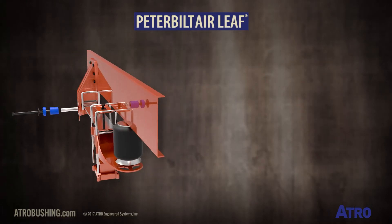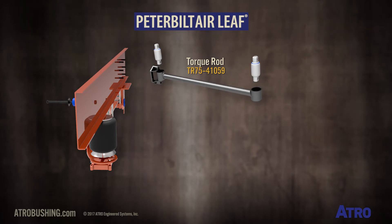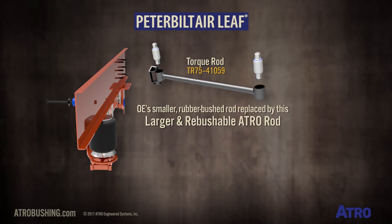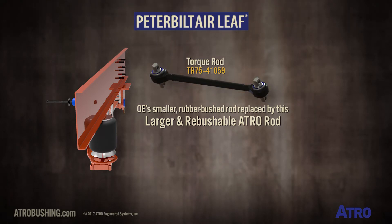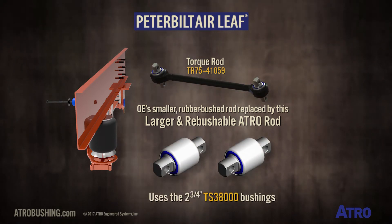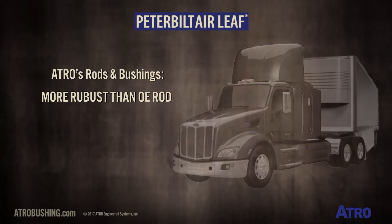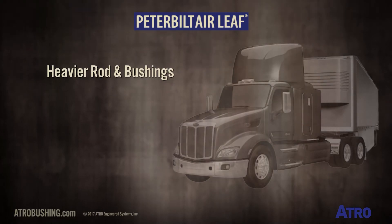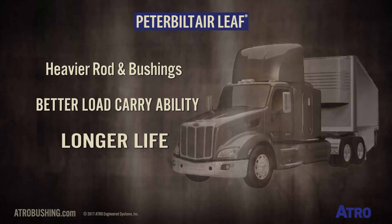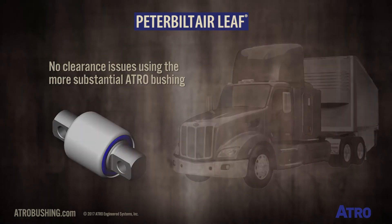This suspension also has torque rod TR75-41059. The OE's smaller and rubber-bushed rod is replaced by this larger and rebushable rod, which uses the 2.75-inch TS38000 bushings. Atro's rods and bushings are more robust than the OE rod. The heavier rod and bushings provide better load carrying ability and longer life, with no clearance issues using the more substantial Atro bushing.